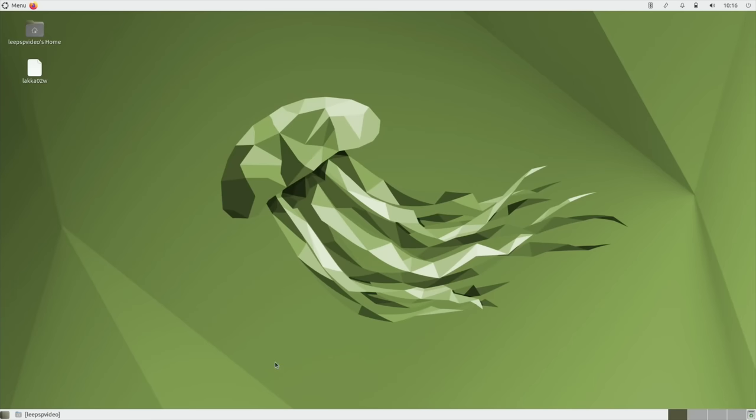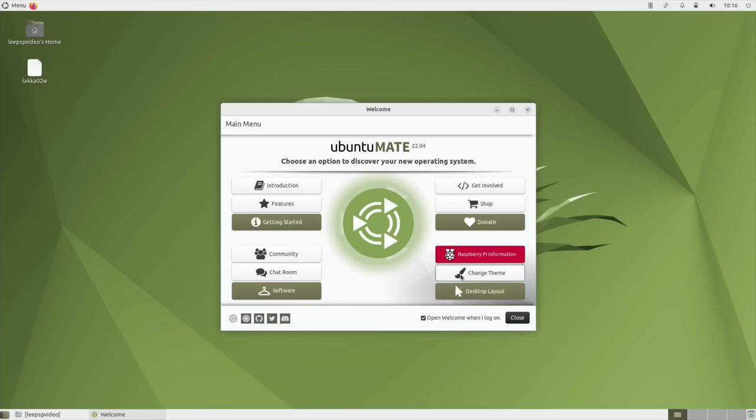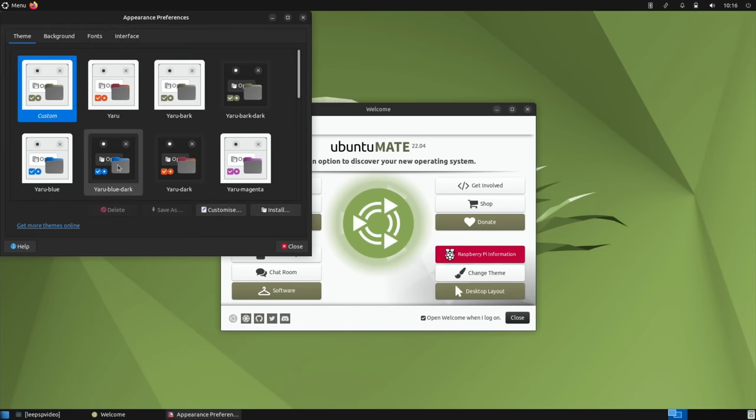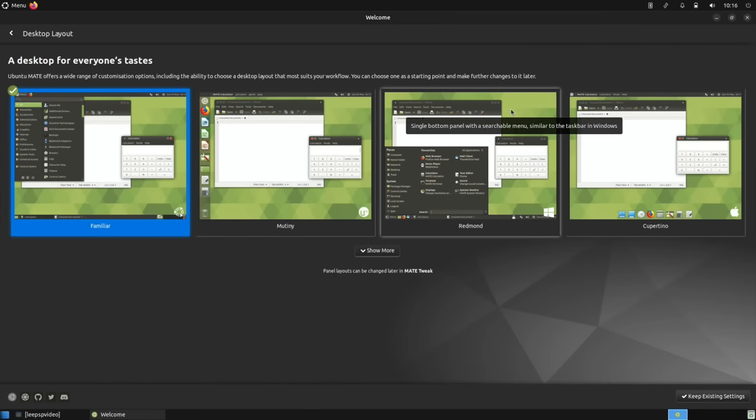I lost the welcome screen so I pressed the Windows key, started typing 'welcome', and called it straight back up. Theme changing is very straightforward — for instance, the yellow-blue-dark theme applies little blue accents and looks very nice. The desktop layout section is what I really like; it gives you so many different options, very much like Twister OS. There's 'Familiar', and we were already on 'Mutiny', which is just like Ubuntu.